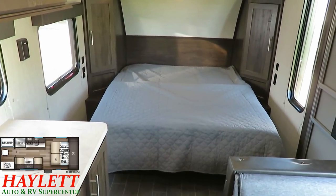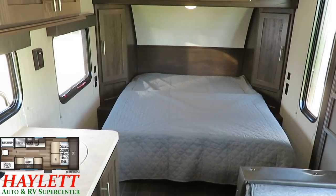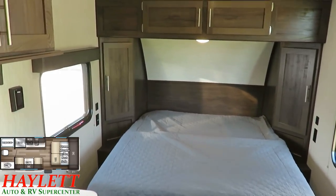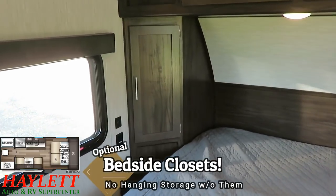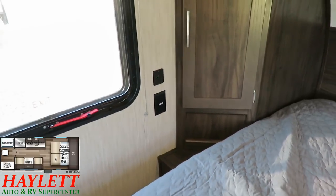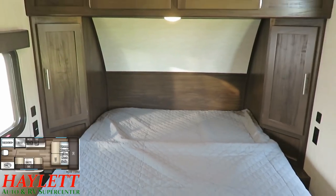A bedroom is kind of a private space. It's nice to be able to sort of put your sleeping area away when you have a guest over and enjoy a little bit more privacy. Now, both sides of the bed have these nice angled wardrobe cabinets. Those are actually an optional piece of equipment here on the 16FQ. But something you'll notice is both sides of the bed also have household and USB plugs, so this is very CPAP, heated blanket, and phone charger friendly.